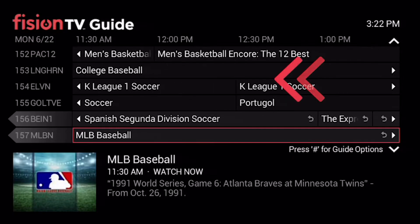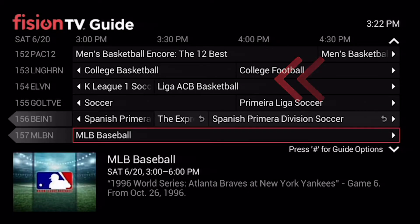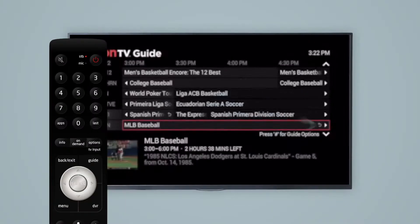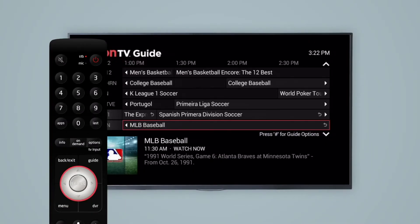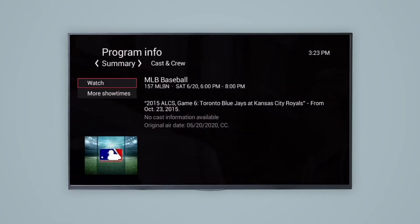Go back in time up to 48 hours to watch your favorite programs on dozens of channels. Look for this Replay TV symbol on the Fission guide and use the left arrow button on your remote, find the program you want to watch, and select it.